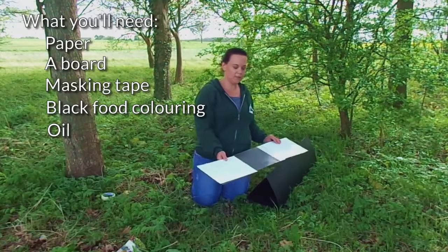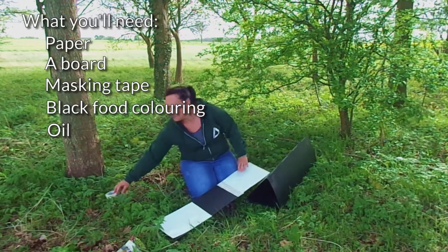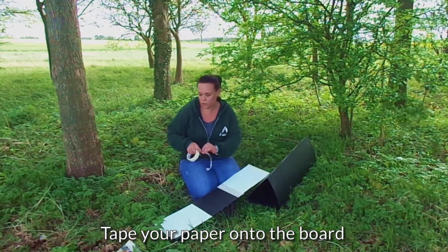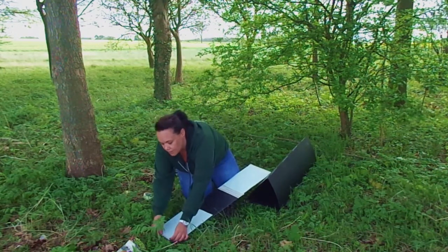I've got a board that I'm going to slip into my tunnel to make it easier, and you need some masking tape to tape it on. I'm going to fix one of my bits of paper on with the masking tape first of all, at one of the ends, just to hold it in place.